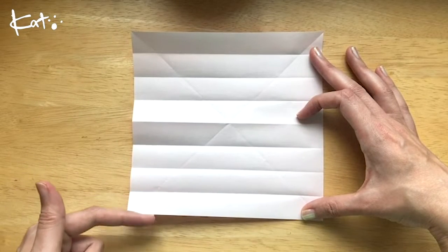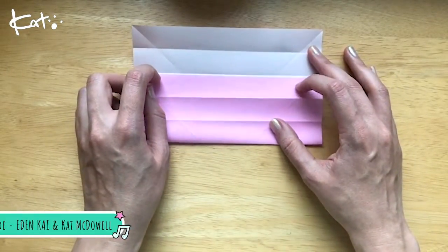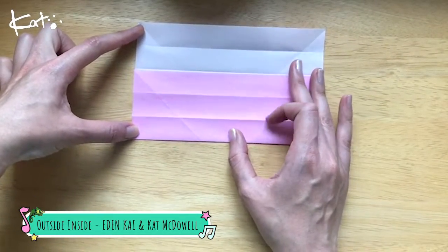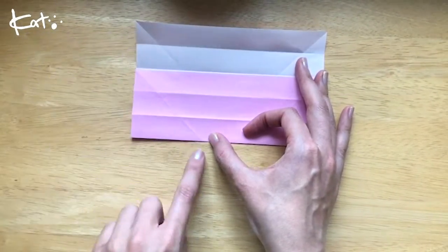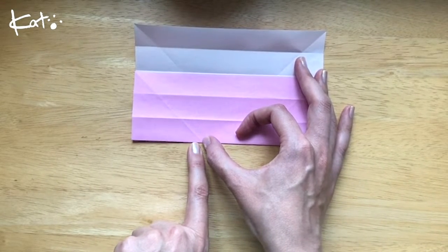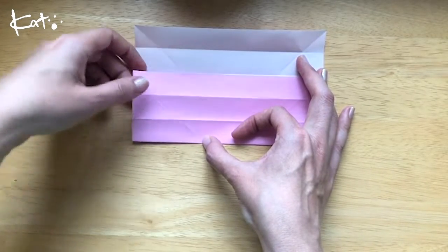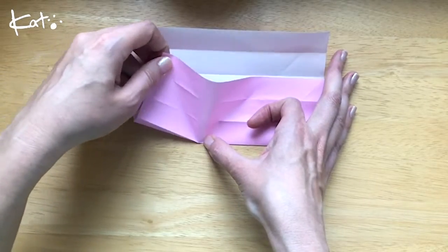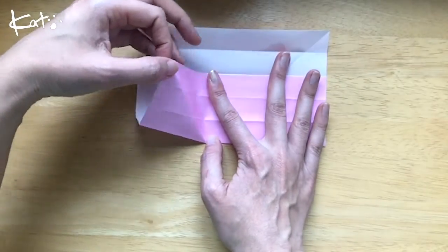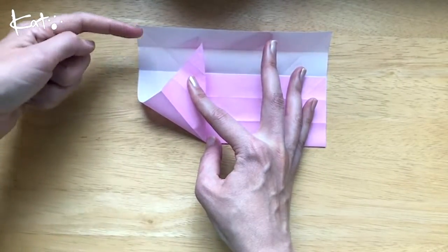And then we're going to fold this up to here again. So back up here like so. And then we're going to take this point here where this fold is. Put your thumb here or your nail. And then we're going to bring this up. Put your hand here too. Bring this up until 1, 2, 3.